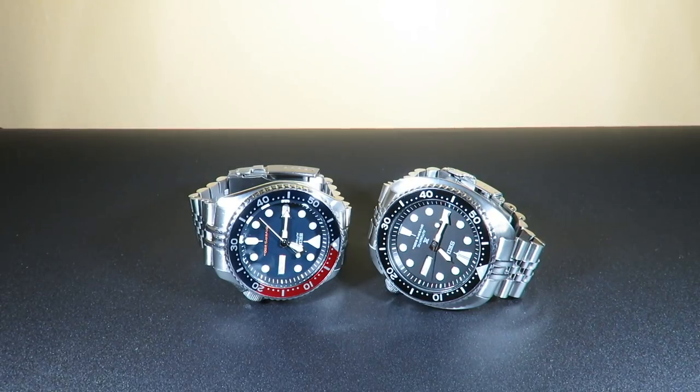Our first category is the movements inside these watches. They're both automatic timepieces. The SKX009 features the Seiko caliber 7S26 automatic self-winding movement, which houses 21 jewels, has a 41-hour power reserve, beats at 21,600 VPH or 6 beats per second. It's not hackable and you can't manually wind the watch. Accuracy is stated at about plus or minus 15 seconds a day.